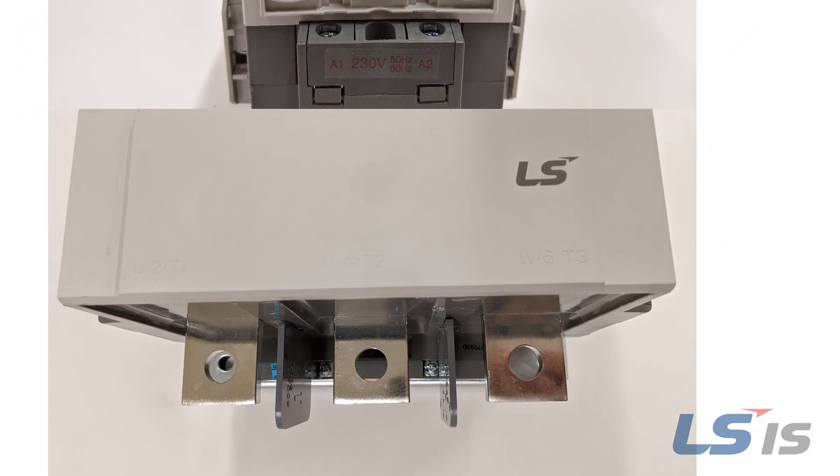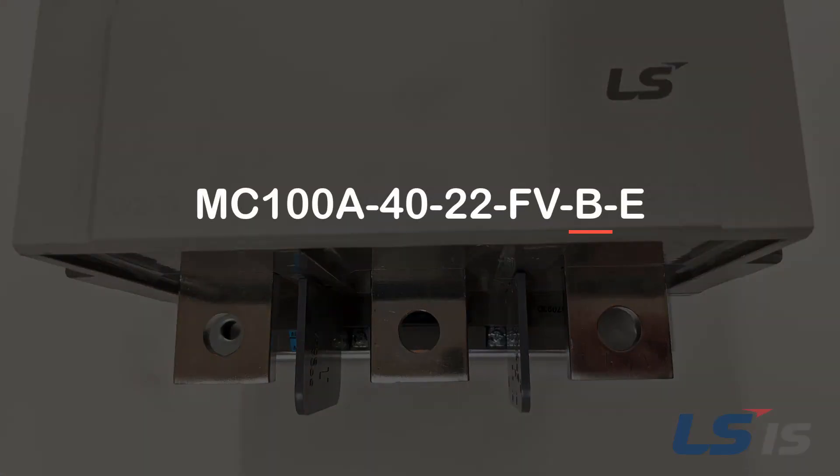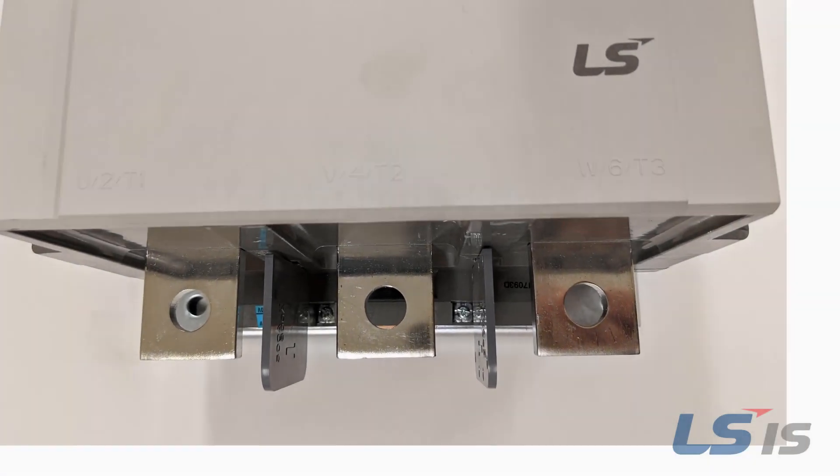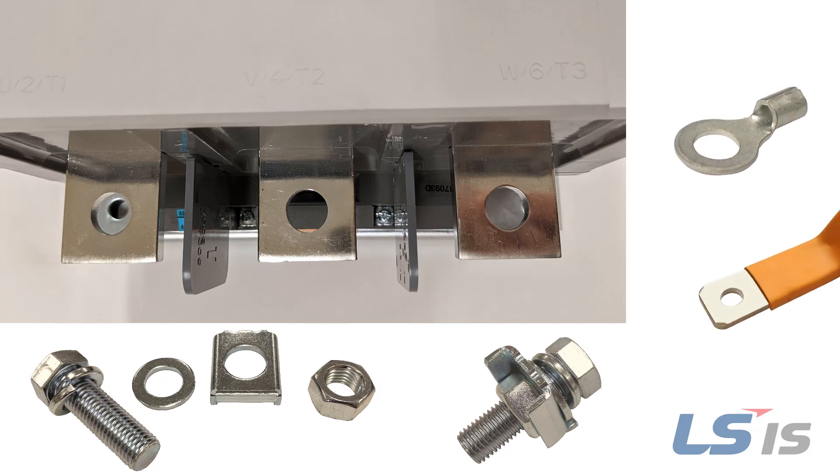Moving on to the MC185A and larger contactors, they use a B in the part number to designate a bolt-on connection. This consists of a bolt, washer, and nut assembly. This connection also supports a ring tongue terminal like the smaller contactors. Bus bar connections will also work well on bolt-on type connections.